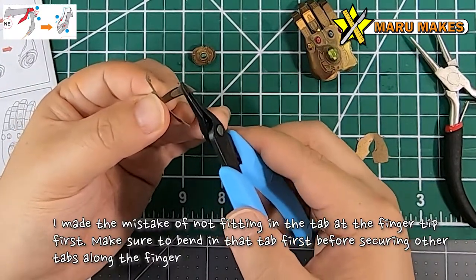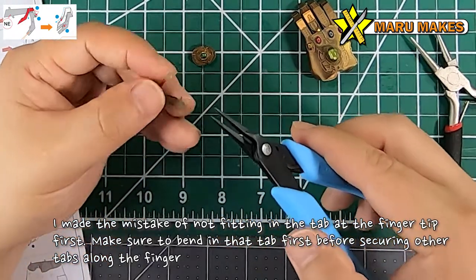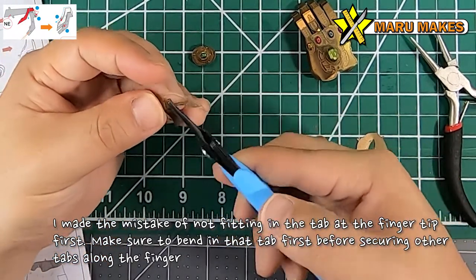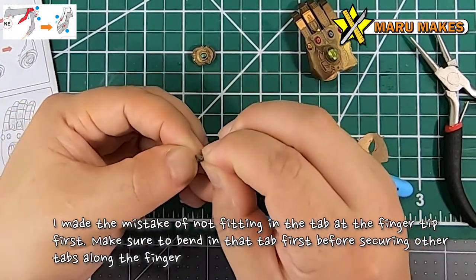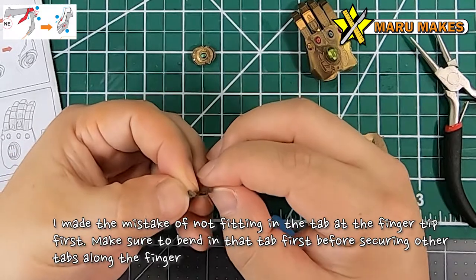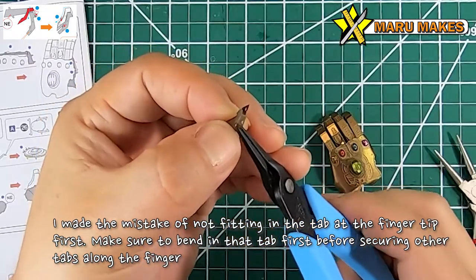You should be able to put the tabs in through on the fingertip side first. Put the fingertip tab in as you're bending it, and then the rest can fall into place pretty easily.